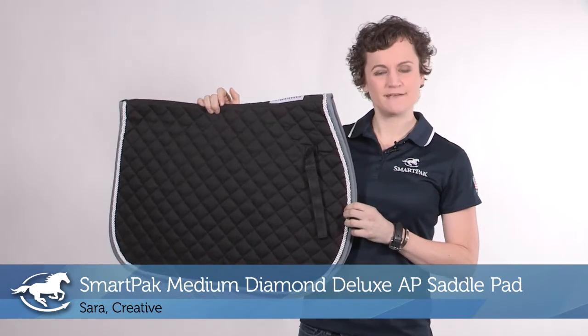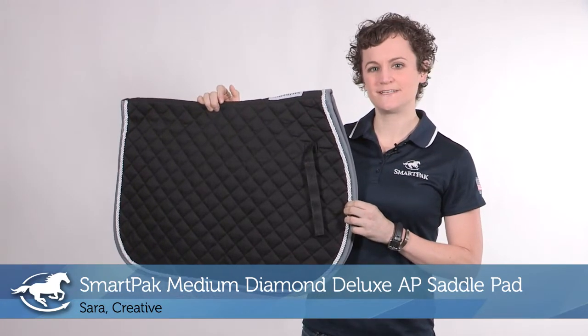Hi, I'm Sarah, I work in Creative, and today I'm reviewing the SmartPak Medium Diamond Deluxe All-Purpose Saddle Pad.